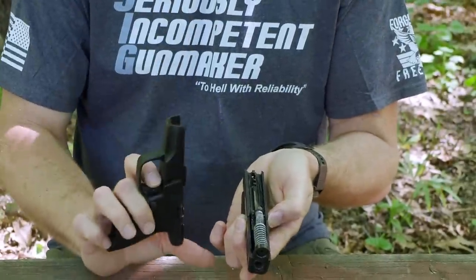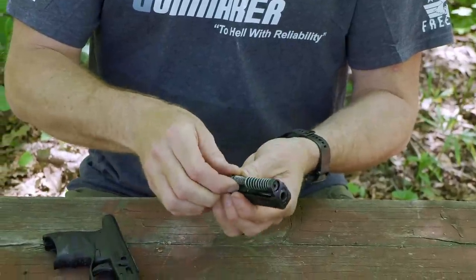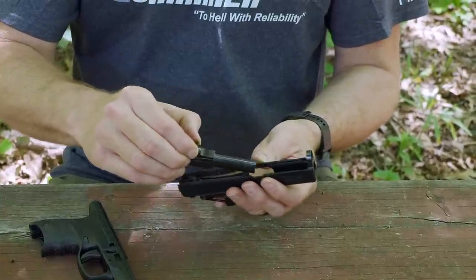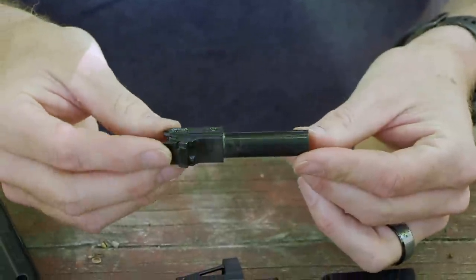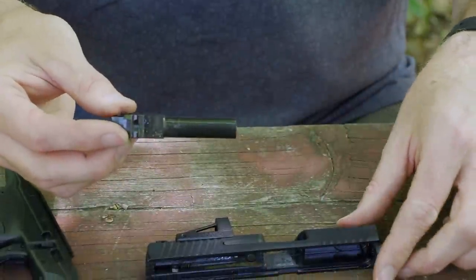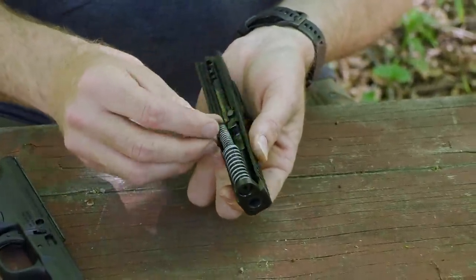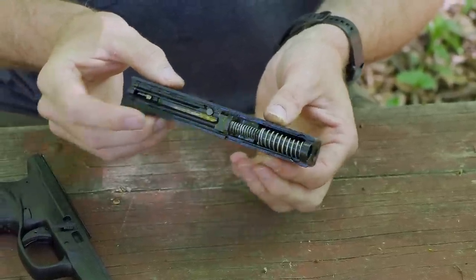It's a fairly conventional setup — striker-fired assembly with a dingus on the trigger for an inertial trigger safety, and a plunger system that prevents the striker from firing until the trigger is pulled. The dingus keeps the trigger from being pulled if it falls on its rear end, in theory. We have a standard double-nested recoil spring and then this little tiny barrel — a little miniature Browning action, simplified, very similar to the Browning Hi-Power, which was an evolution of the 1911.